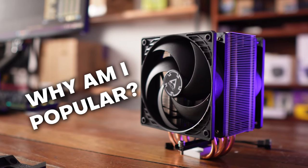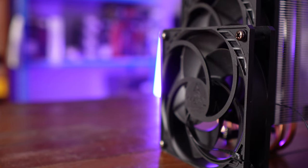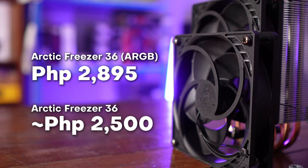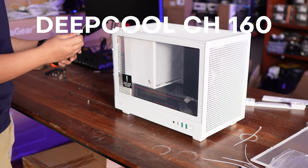So to answer the question — why is this thing so popular? You've seen the thermal performance, and it delivers in a very small package. But the clincher is the price: it sits below 3,000 pesos, even for the ARGB variant. The closest rivals are the AK620, the Assassin 4, and Assassin 4S, and the Freezer 36 confidently trades blows with those while being significantly cheaper. Compatibility-wise, it can fit in cases that accept 159 millimeters of CPU cooler height.